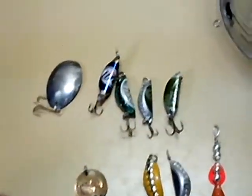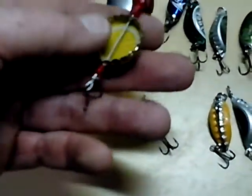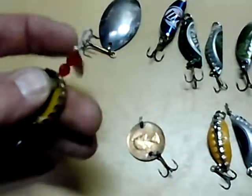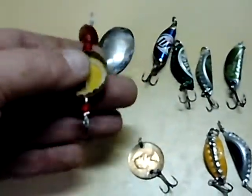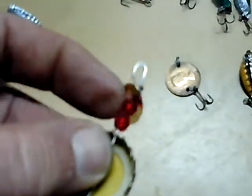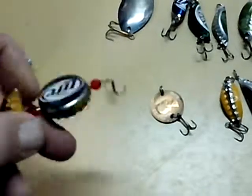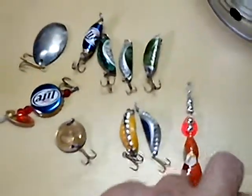I also got this one right here — my son actually made this one, it's actually pretty cool. It's safety wire again with some craft beads and a little spinning spoon. He put a bead on the bottom and two beads on top. The only thing is the bottle cap spins too — I don't know if he intended it to do that, but it does, and he's actually caught fish with it, so good for him.